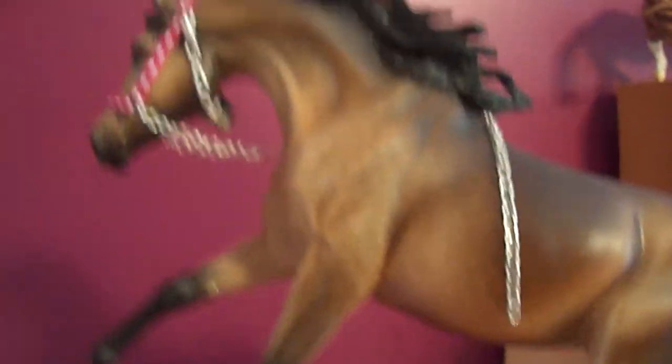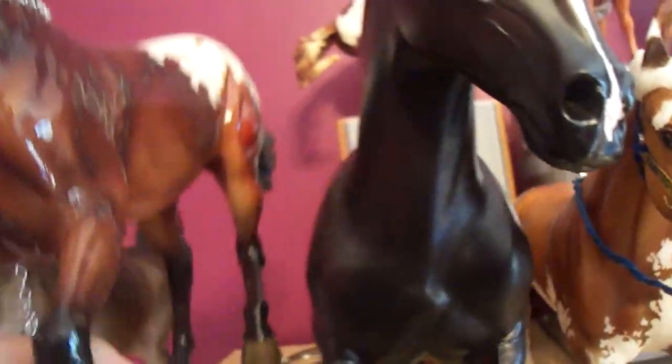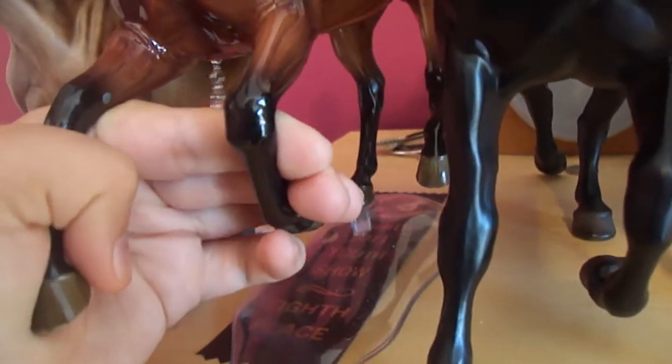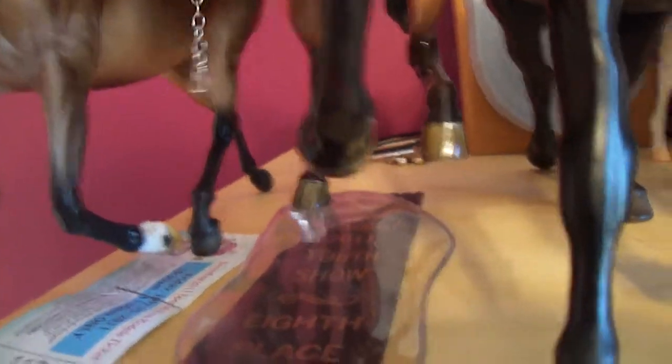First off I have Jasmine, Briarfest 2011 special run. I made her halter and lead rope — the chain fell. I'll fix that later. And next I have Once Upon a Time, another special run from Briarfest. I made his halter as well.